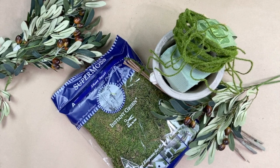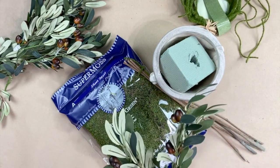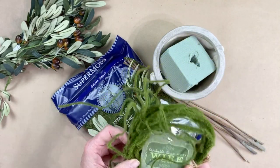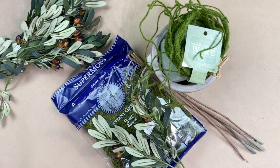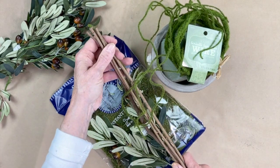The first thing you want to do is gather your supplies. To make the olive branch topiary, I'm using sheet moss, olive leaf branches from Hobby Lobby, and a faux moss wire I'm trying for the first time. I also have a container, floral styrofoam to keep the stem in place, and some branches from the yard.